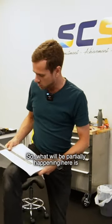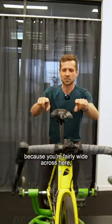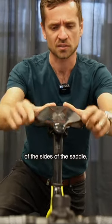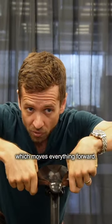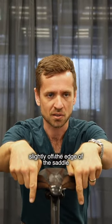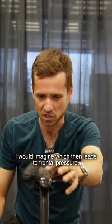So what will be partially happening here is because you're fairly wide across here, you'll be hanging slightly over the edge of the sides of the saddle. And because you roll your pelvis forward really well, you're often up on the nose of the seat, which moves everything forward. All the contact points go forward, which will be dropping the two sit bones slightly off the edge of the saddle, which then leads to frontal pressure.